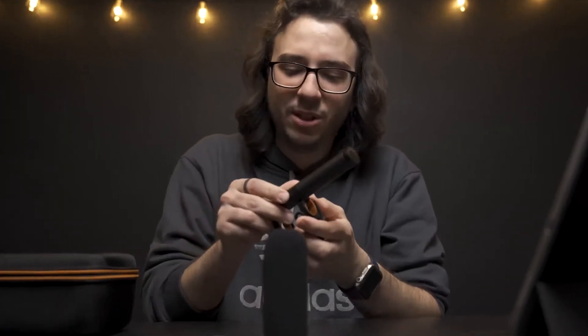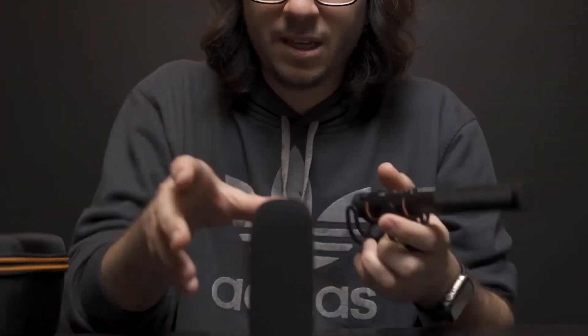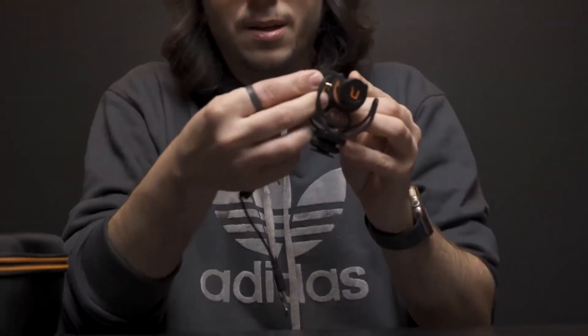You also have two cables: a TRS to TRS cable and a TRS to TRRS cable. That's a little odd and I'll explain why in just a bit. When you put all the pieces together, this is how it looks. If you want to add your dead cat, it actually fits and is designed to go over the windscreen.